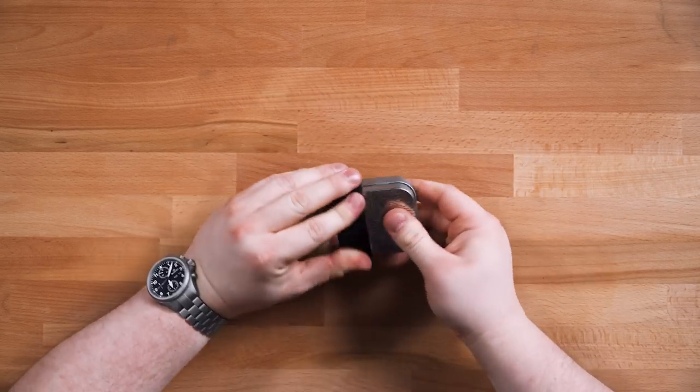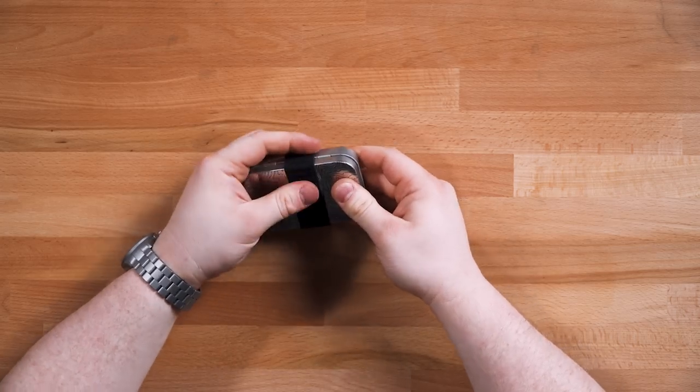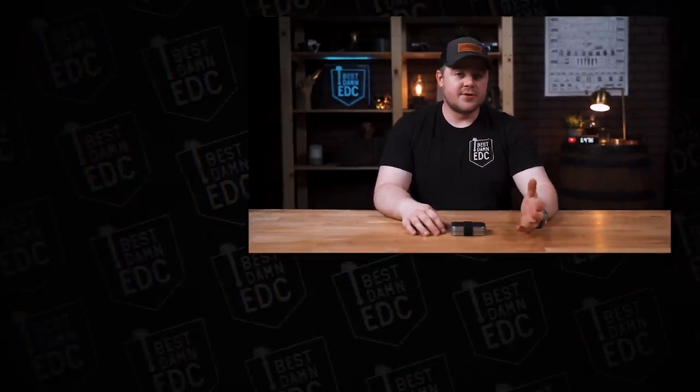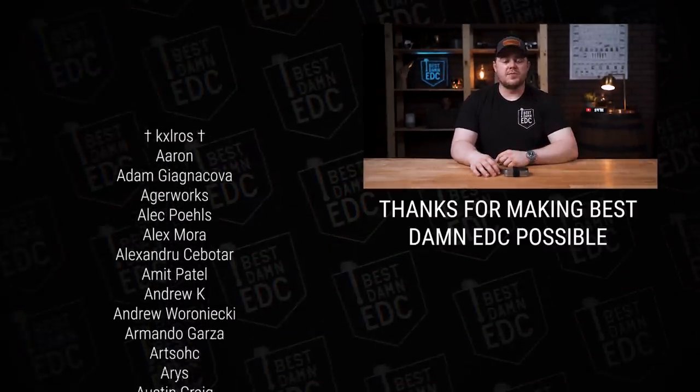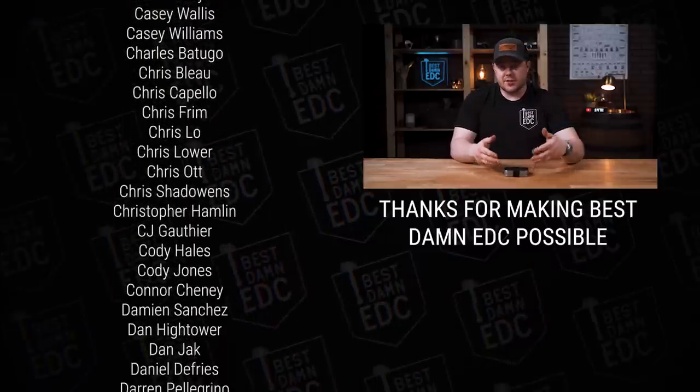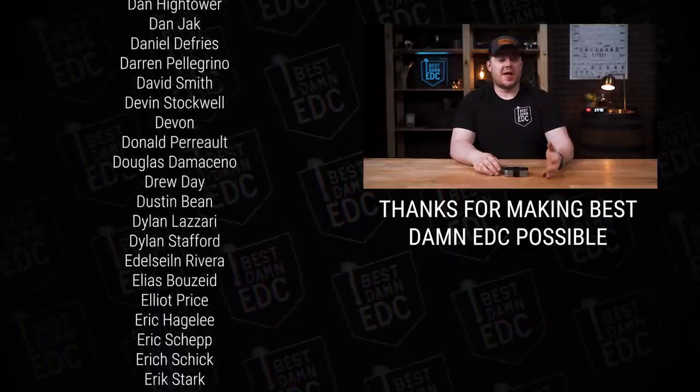And that is my EDC Urban Survival Kit. Tell me what you think — if you would do something differently, what would you add or remove? I'd probably take the scalpel out, but that's what started the whole thing so I wanted to include it. If you enjoyed this, hit the thumbs up below, subscribe to see more content like this, and hit the notification bell. All the items will be linked below — affiliate links, so I get a small kickback but it doesn't cost you anything extra.